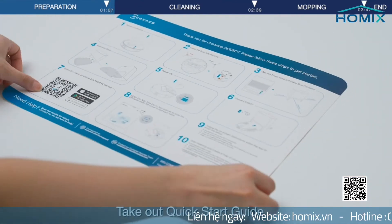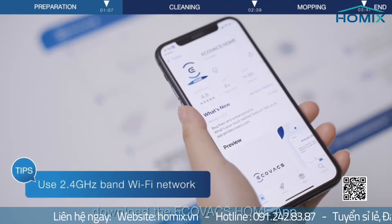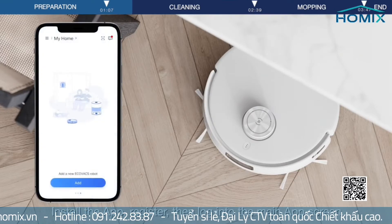Take out the Quick Start Guide and use your phone to scan the Quick Start Guide QR code. Download the eCOVAX Home app, install the app, register, then log into the main app screen.